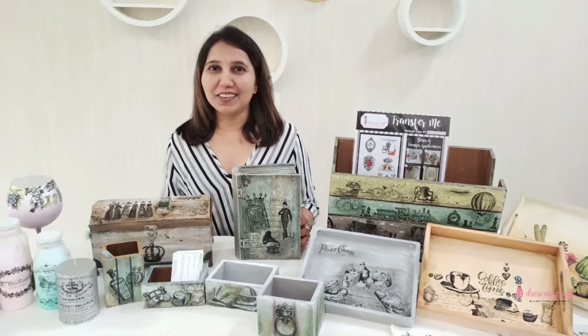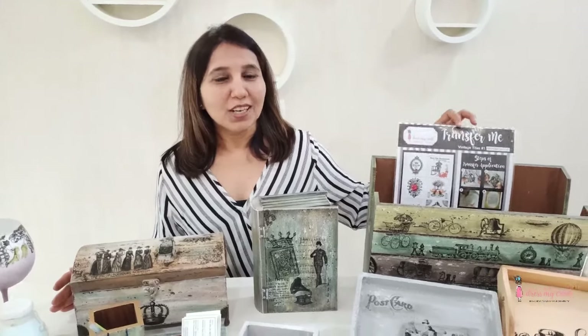Hi friends, this is Darshana Sabla here on behalf of Dress My Craft. A very warm welcome to the beautiful new world of Transfer Me. Today I am going to show you all the basic tips, tricks, and techniques on how to use this beautiful newly launched product by Dress My Craft — that is Transfer Me.